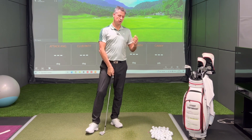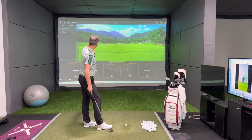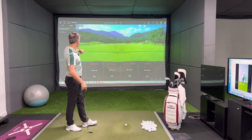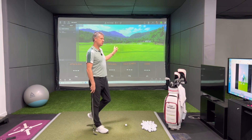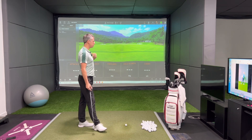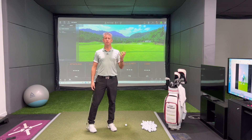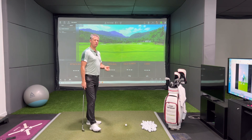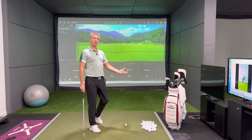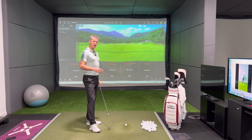I'm going to start off with my lob wedge. I've got my usual data up here — attack angle, club path, face angle, face to path, and carry — just to give you an insight into what's going on with my golf swing. I would be taking note of ball flight when I'm hitting, concentrating on strike, and understanding where I'm tending to lean towards as I'm going through the bag.